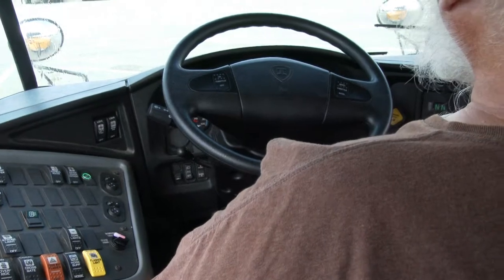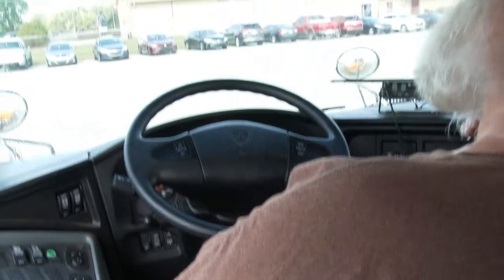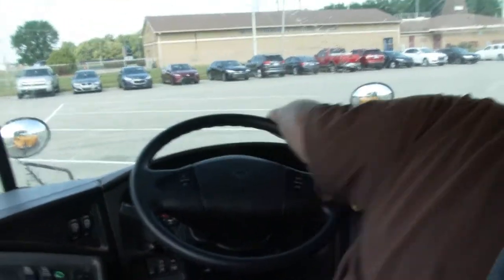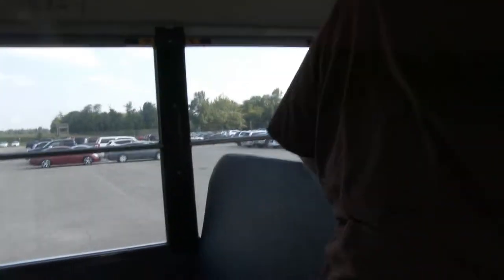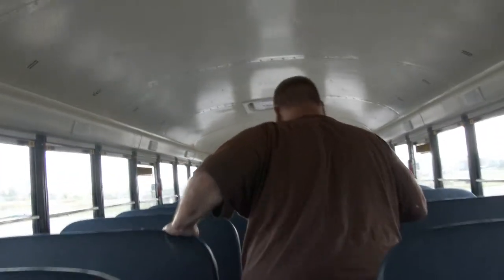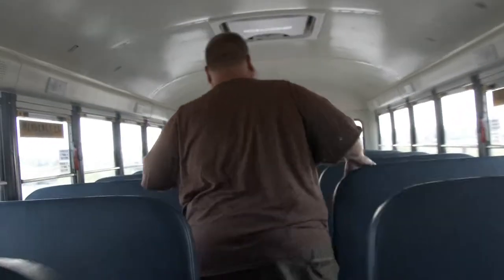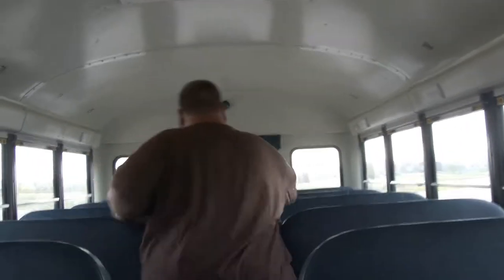Turning on headlights — the dash light panel on the instrument panel confirms they are on. Checking all seats: they are securely mounted, not cracked, missing, or vandalized. The floor is securely mounted, clean of excess debris, nothing sticking in or out of the floor.